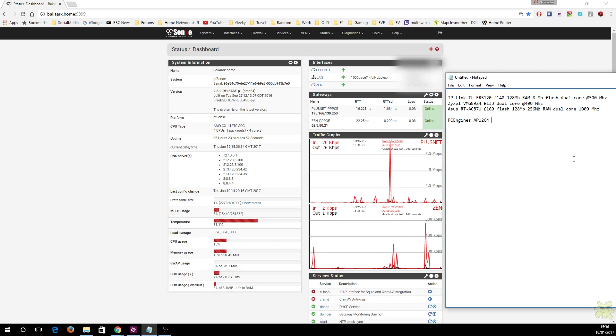I've typed some comparisons into this notepad file. Here's a couple of routers I've reviewed recently. The TP-Link TL-ER5120, a dual-WAN router, has 128MB of RAM, 8MB of flash storage, and a dual-core 500MHz CPU. It's 140 pounds, and it's a good router.